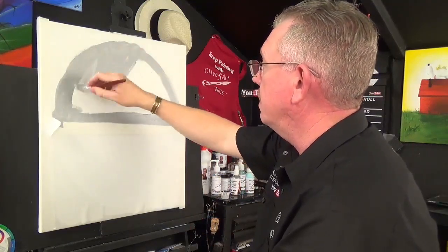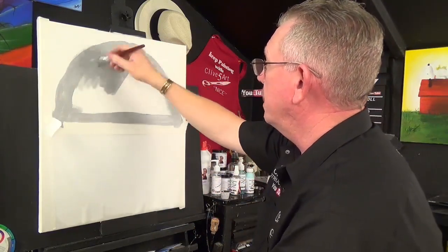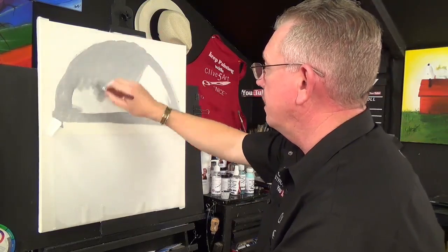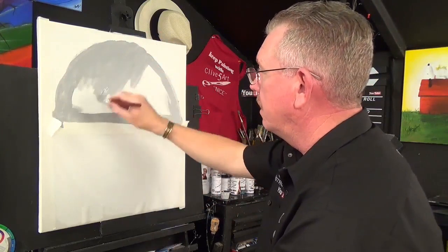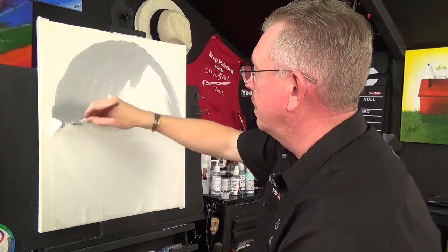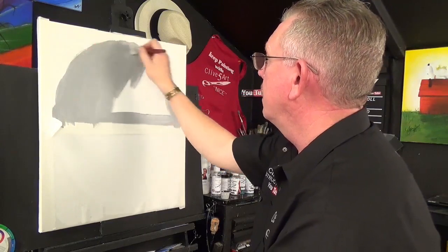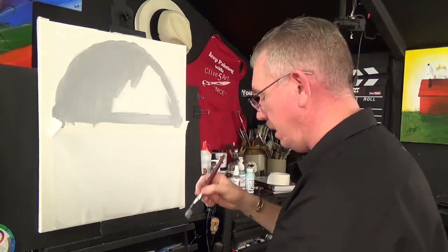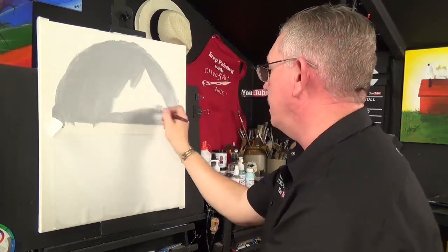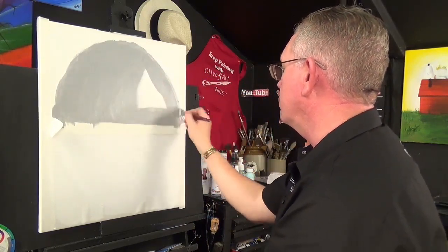It's a bit of fun — something different. You could have like an arch — it just opens up another avenue for you. Painting in this style I think is great. We don't rush, we don't stress, we just have fun in our studio. I'm glad you were here with me today. I enjoy my painting — it helps me with my health. It's certainly helped my concentration after I had the stroke.